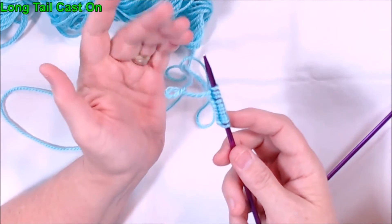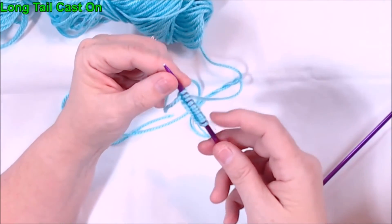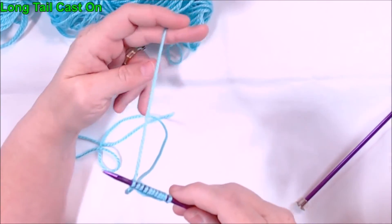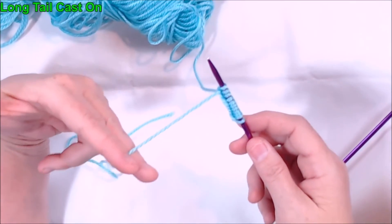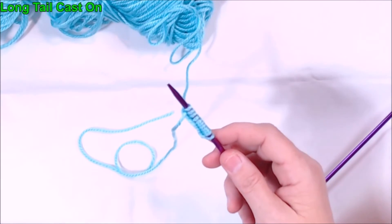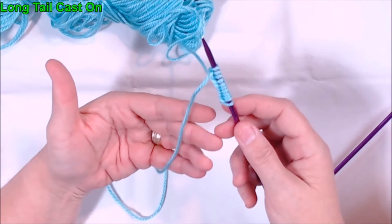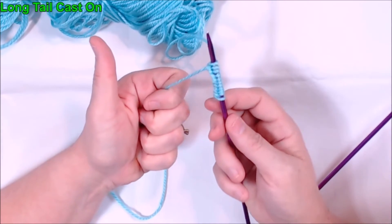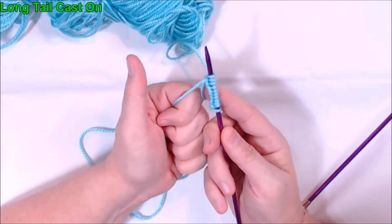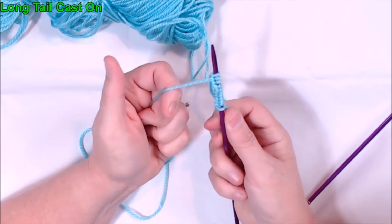Now let me show you a simplified version of exactly the same cast on. You can start this on the very first stitch on your slip stitch, or you can start it at any time in the process. You've got your yarn that goes back to the ball and you've got your long tail, that's closest to your body. This time when you grab your yarn, you're going to only grab the long tail with all your fingers, and you're going to leave your thumb straight up and your knitting needle straight up — making what I call a goal post.